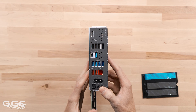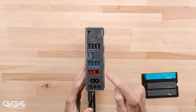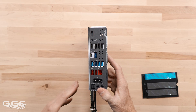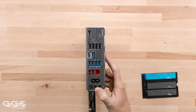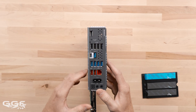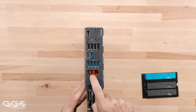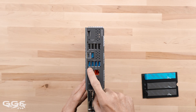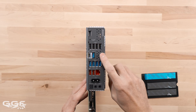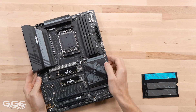For rear USB, one thing it is lacking is USB4 — there's no USB4 Type-C and no USB 20Gbps. There's only USB 10Gbps Type-C. On the B850 chipset, USB4 isn't mandatory — even on X670 it's not mandatory, so it's up to the board vendor to include it, and obviously on a board at this price they're probably not going to worry about it. There's a total of 12 ports on the rear: one USB 10Gbps Type-C, two USB 10Gbps Type-A (the red ones), five USB 5Gbps Type-A (blue), and four USB 2.0.